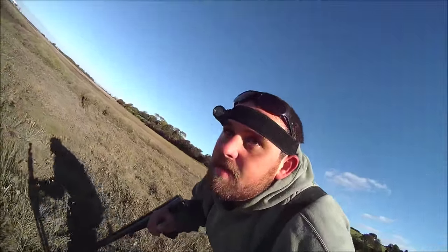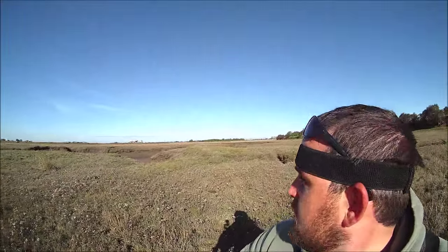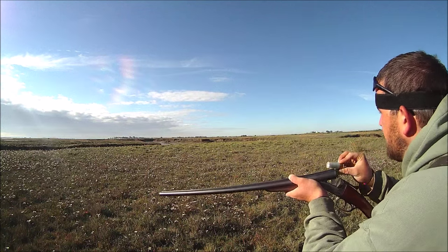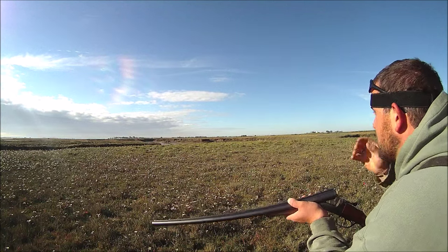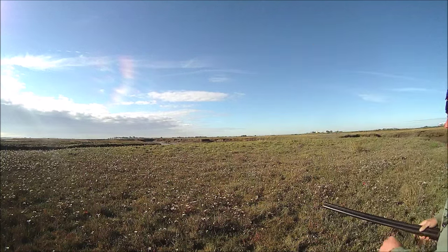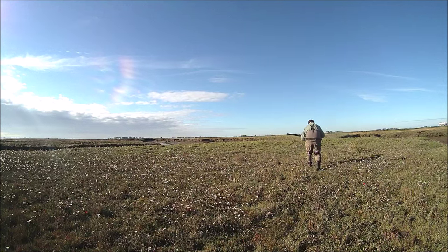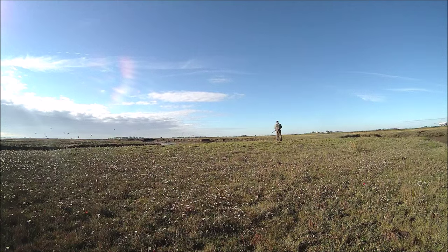I think I might have to leave this here. Right, that should be probably coming from the wrong way. I'm going to run over the top to see if I can get it. There you go.